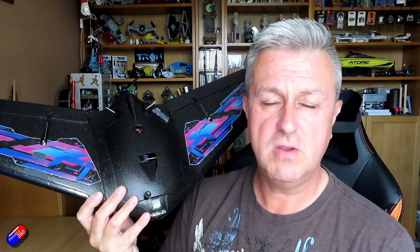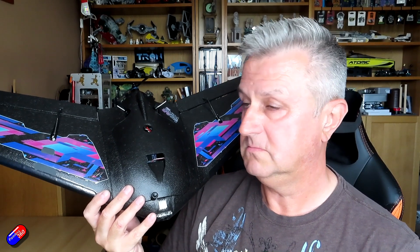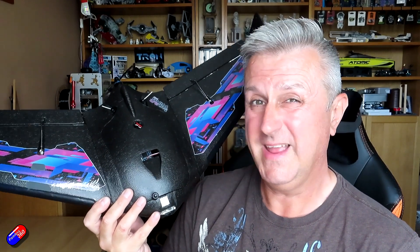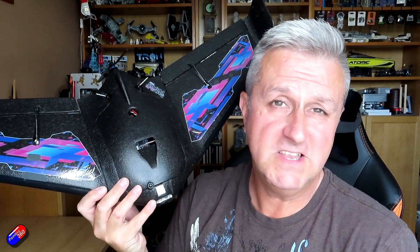On the next flight, I don't need to do the tuning or the trimming — I can just arm it, auto launch will take it into the air, and I can fly it in whatever mode I like. So that's the process. Let me go to the field and give you a whistle-stop tour of me actually doing it live so you can see exactly how long it takes.